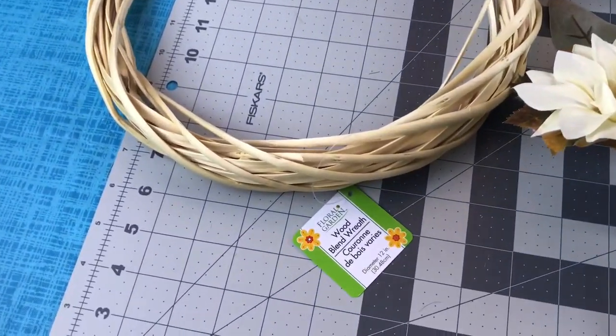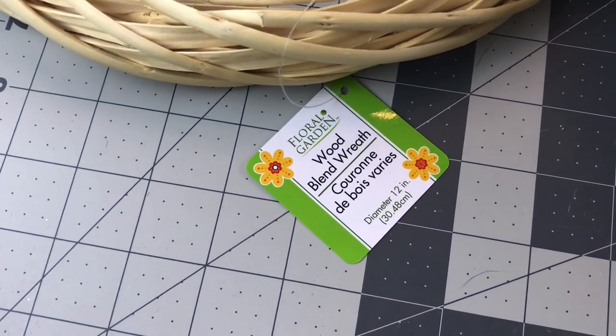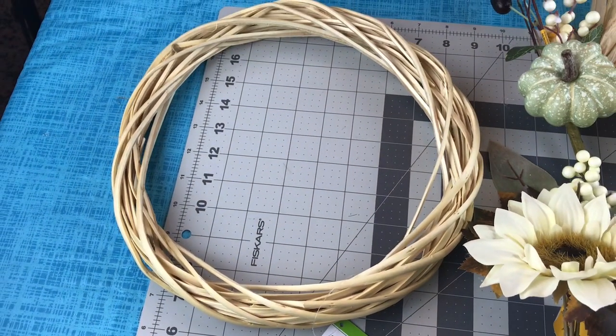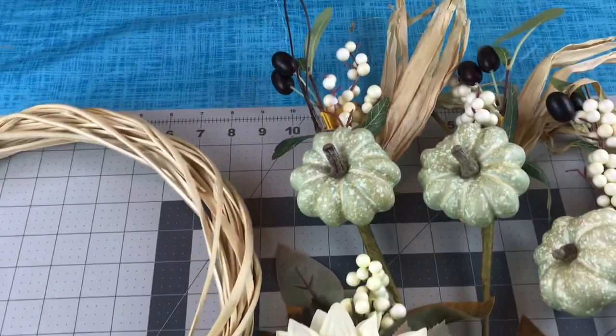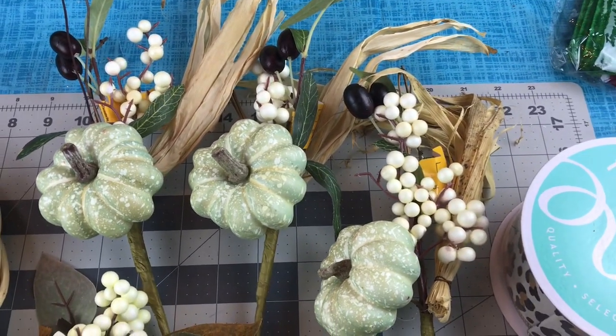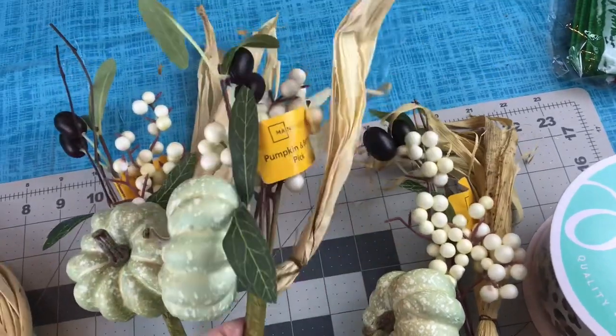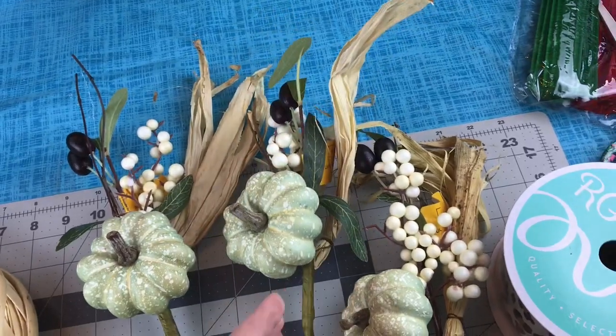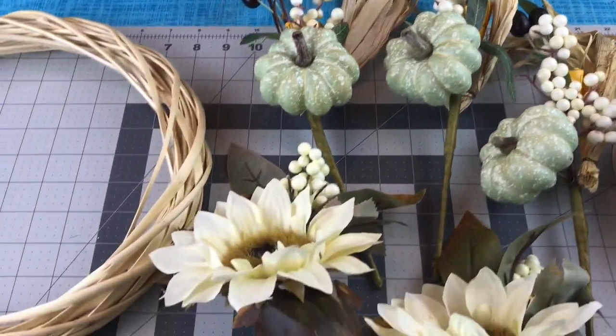For this wreath, you're going to need one wood blend wreath — it's a 12 inch wreath from Dollar Tree. You are also going to need some fall floral picks; mine came from Walmart. I have two of the Pumpkin and Berry Pick and they were either $0.97 or $1.47, I can't exactly remember.